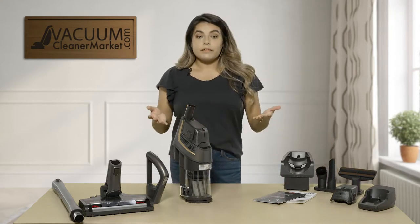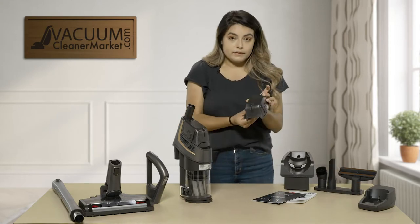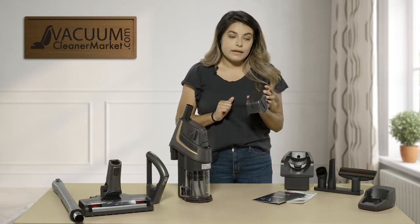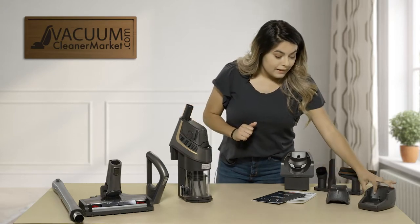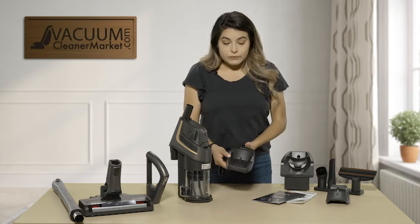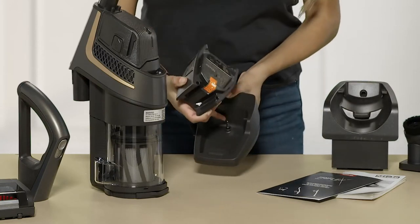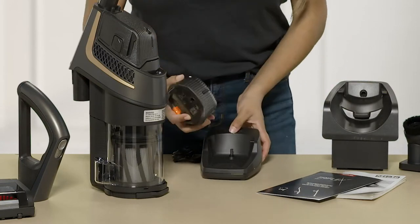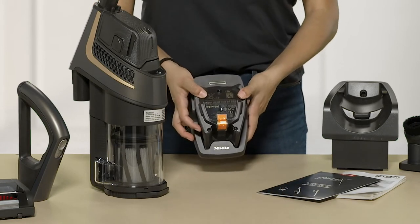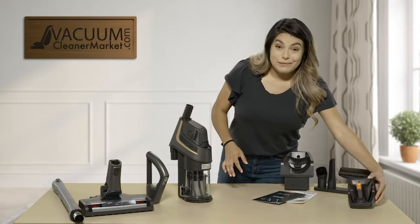Another great thing about the Pro that other models will not come with is it comes with an extra battery, so you have two batteries. One is here and then one is pre-installed onto the canister, and you also get an actual charging port for that second battery. So when you are vacuuming you can go ahead and plug this in — there's a little plug right here that's going to match this protrusion — click that in and it will charge while you're doing your other cleaning, giving you added battery life.